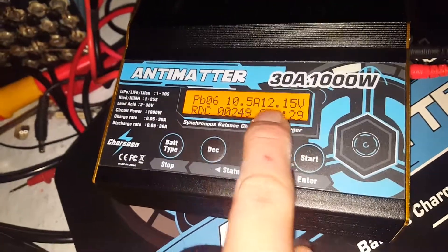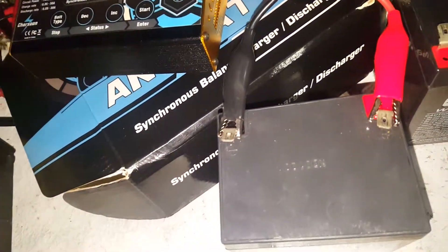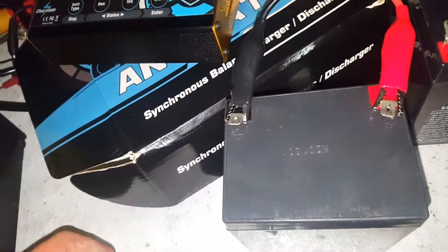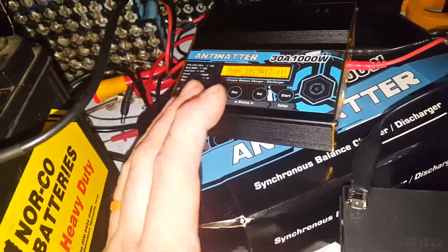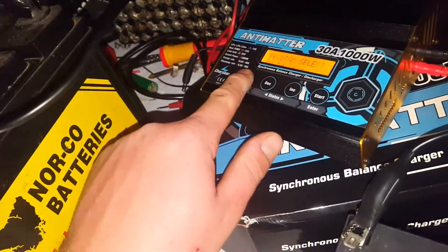It's staying above 12 volts with a 10.5 amp load on it — that's a good battery. I'll actually test all of these and just paint-marker their capacity on them. I believe I have eight of them, and then I've got some 6 volt ones over there on the bench. Alright, that's lead acid to lead acid — let's see what happens with lithium.